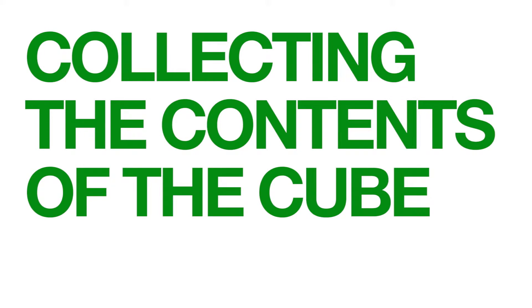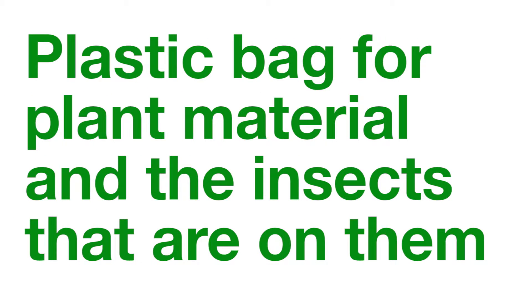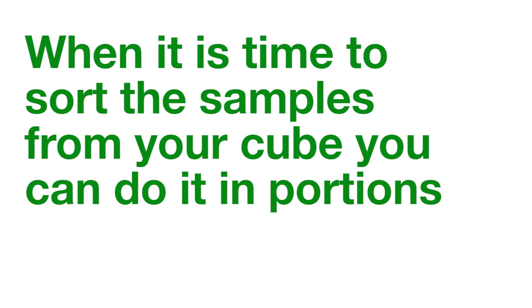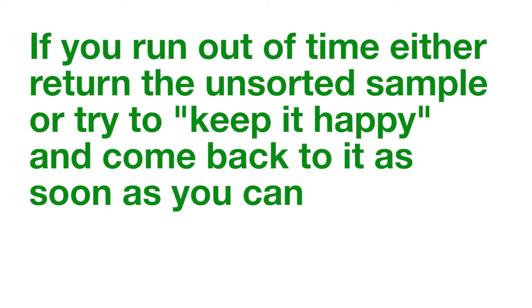Collecting the contents of the cube: for the small things, you will need to go into your cube. Make a plan to collect that includes being able to document all the creatures and plants you may not have seen yet, to minimize escapees. Sometimes speed matters. Use a plastic bag for plant material and the insects that are on them. Use a pillowcase for a soil sample so that very small creatures are not lost in the condensation that can occur if plastic were used. Keep the collected samples out of the sun. When it is time to sort the samples from your cube, you can do it in portions — spread a portion of the sample out on a white surface if a dry sample, or a tray or dish if a wet sample, so you can isolate all the individuals into small cups or vials as appropriate. If you run out of time, either return the unsorted portion of the sample or try to keep it happy and come back to it as soon as you can.